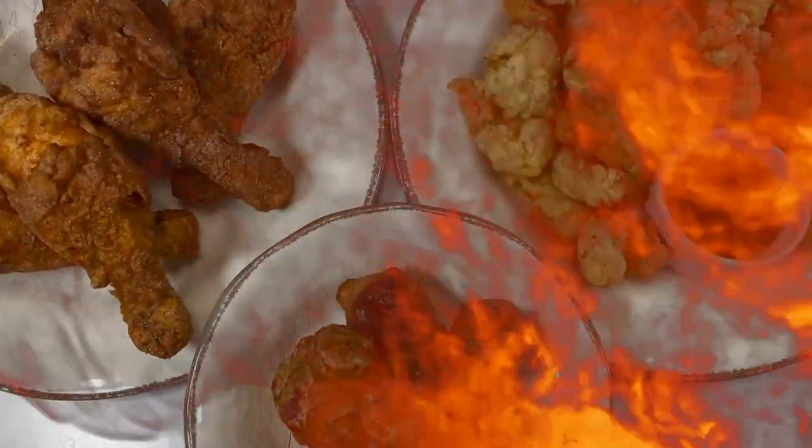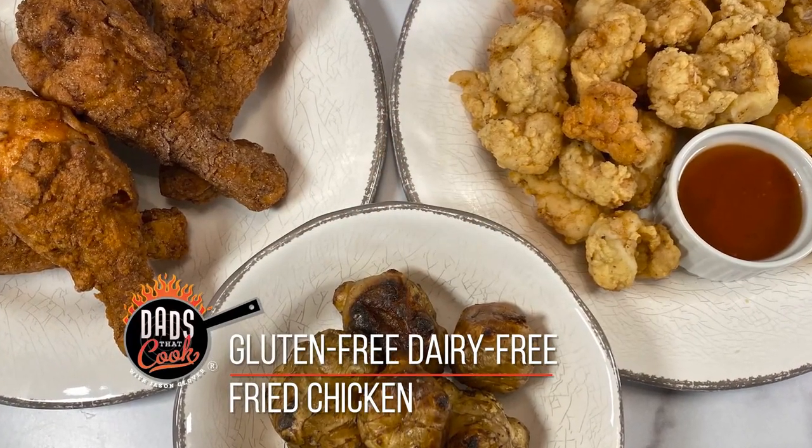Hey, it's Jason with Dads That Cook. We're going crazy tonight — we're making some fried chicken. And I've also got some sunchokes that I'm going to make too.